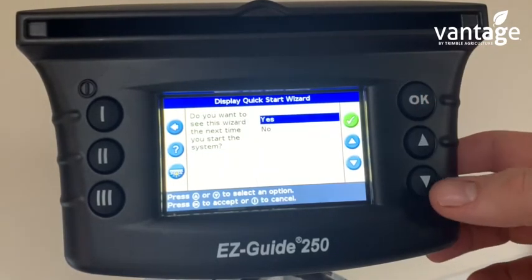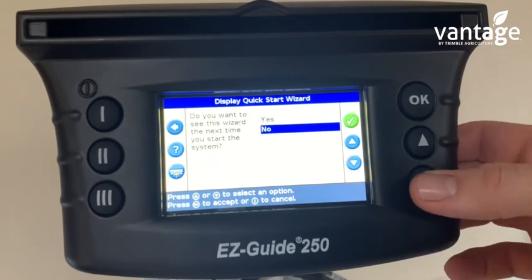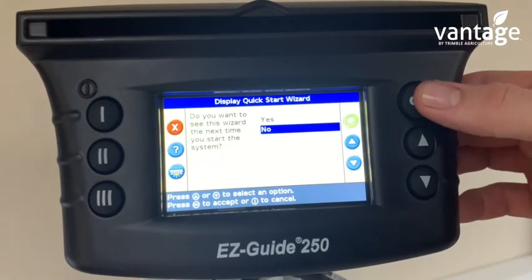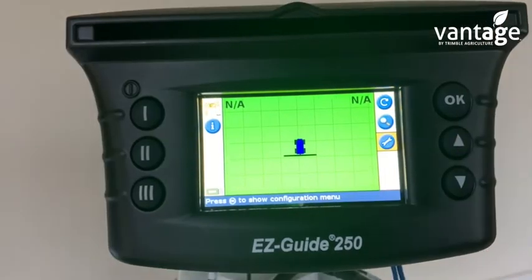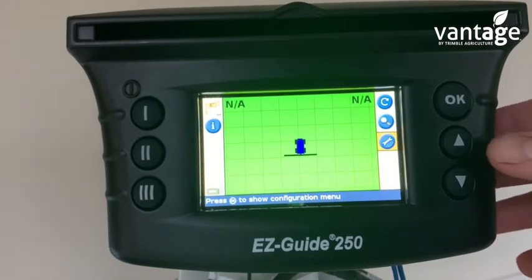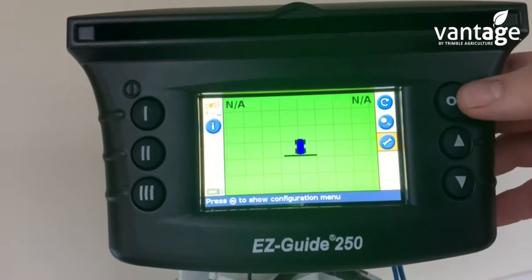Click OK. When asked if you want to see this wizard the next time you start the system, select No. We're now on the home screen. The first thing we'll do is check which satellites are turned on and off. To do that, go to the Spanner icon on the right-hand side and click OK.